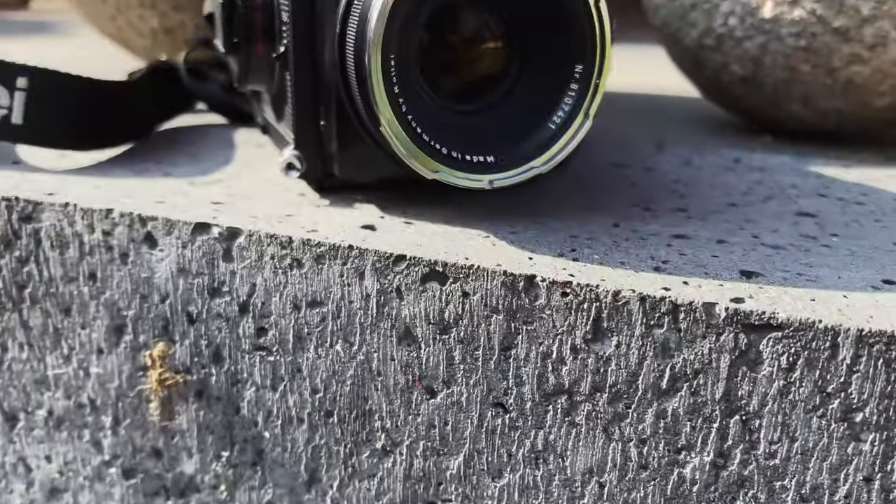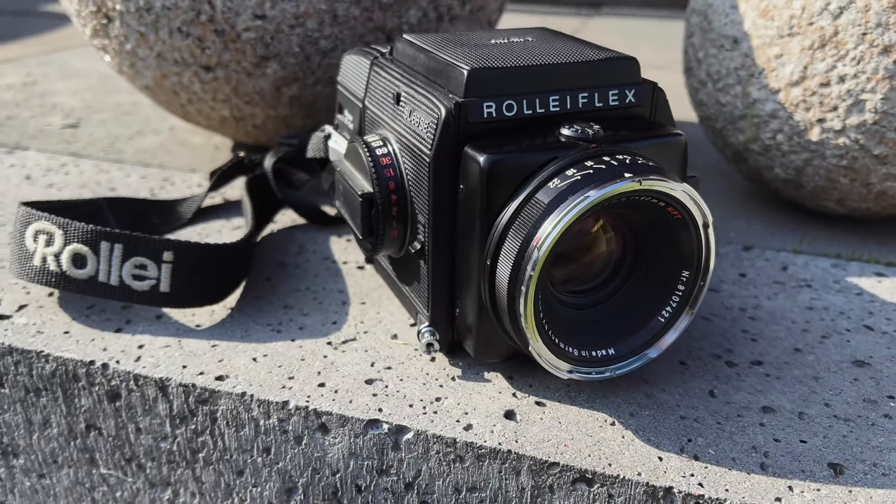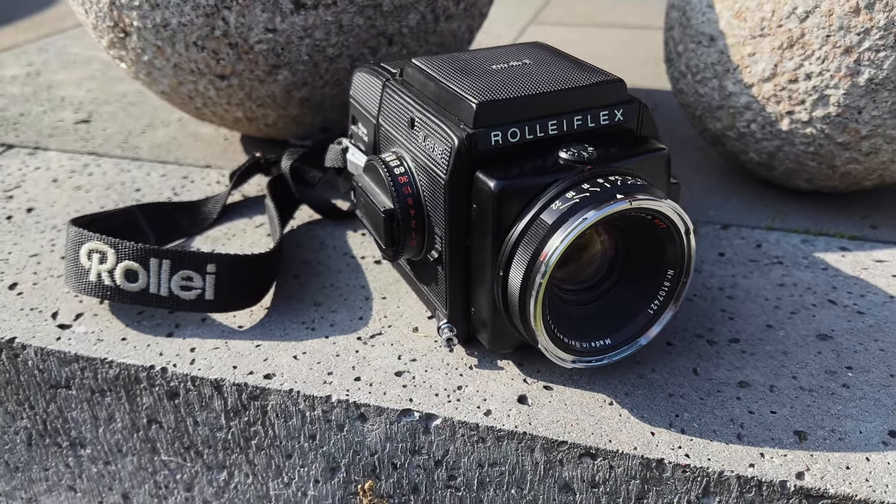Hey, my name is Thomas and today I've got something super special for you. This is a Rolleiflex SL66 SE. This is the last model of the most spectacular, all-mechanical 6x6 camera ever made by Rolleiflex. What's even more spectacular is that this particular camera is owned by Cologne-based photographer Philip Bösel. He gave me this camera so I can make this review — many thanks.